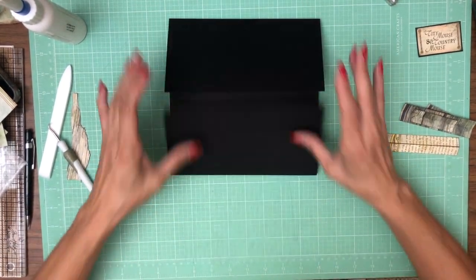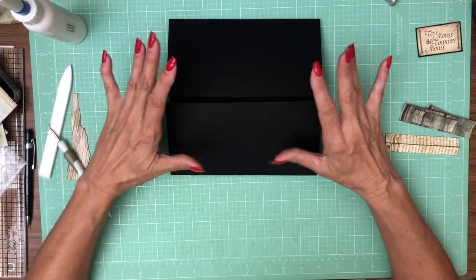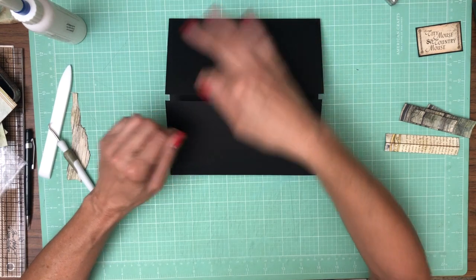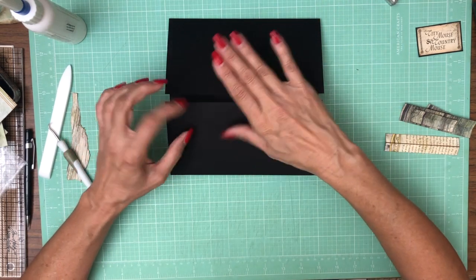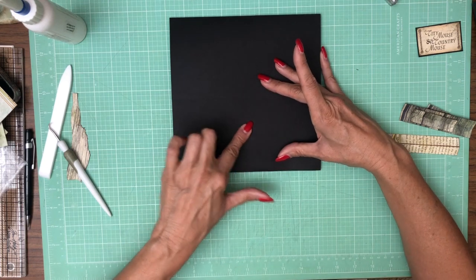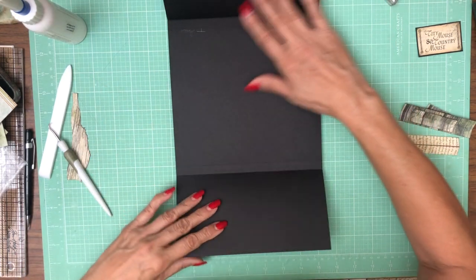So there are our two flaps. I'm going to hold this together with a magnet, but that's after I decorate the top. We're going to have an element that overlaps these two and it'll come down — or up, one of the two — and have a magnet behind it. So that's in place.